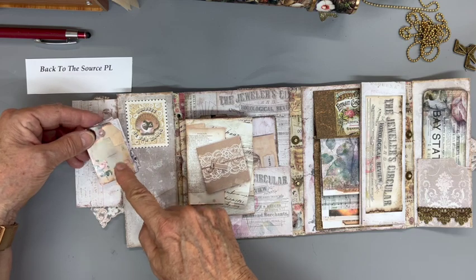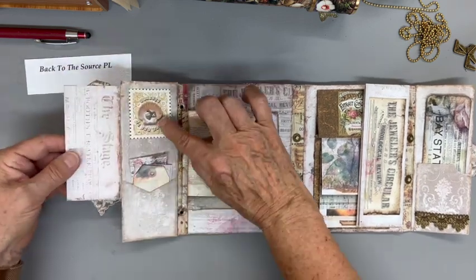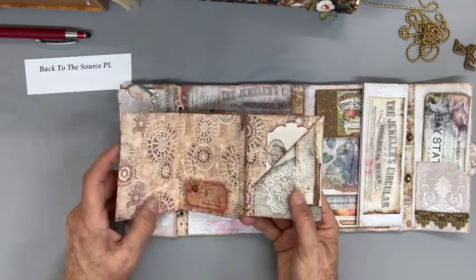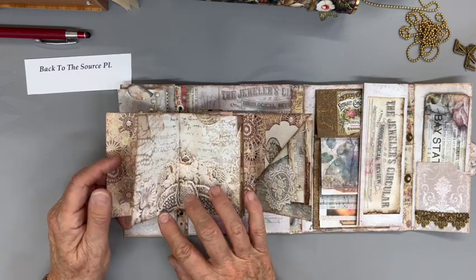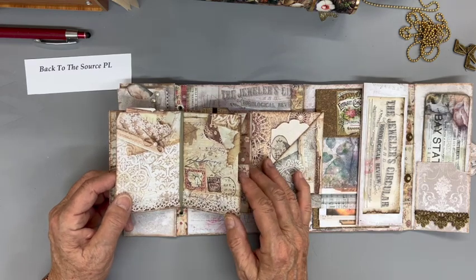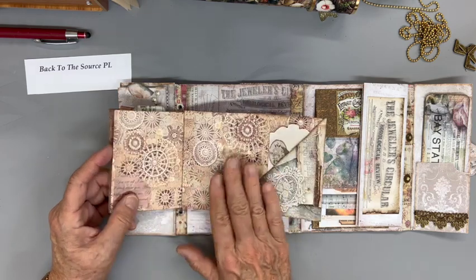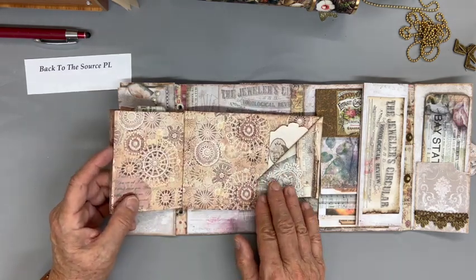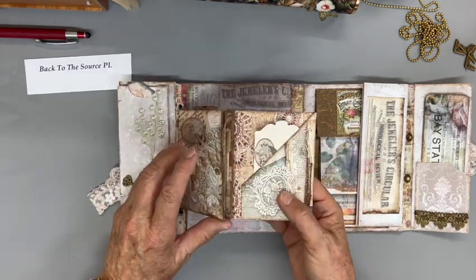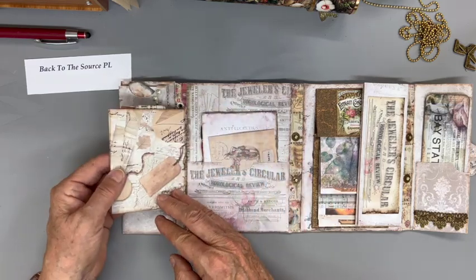It kind of mimics what's up here — there's a key right here and a key here. This is a little 12 by 12 inch one-page wonder that I folded and put together. I just love the antique feel — even though it's mostly beiges, it goes so well with this.